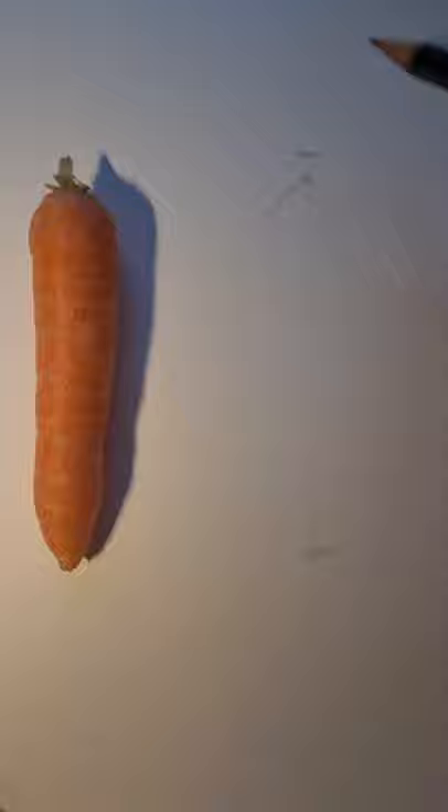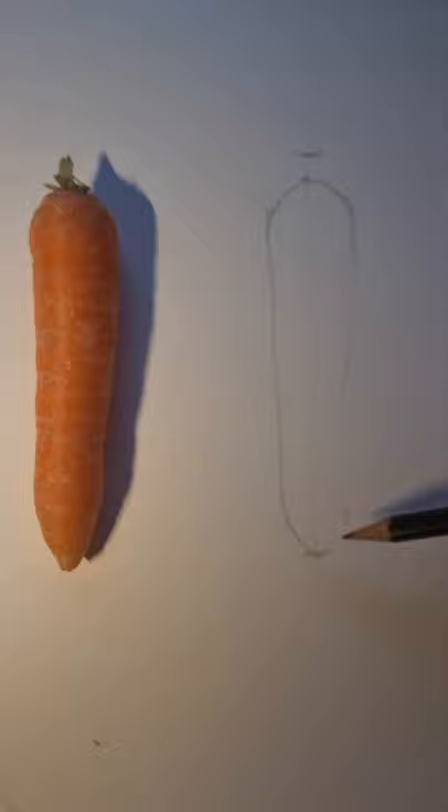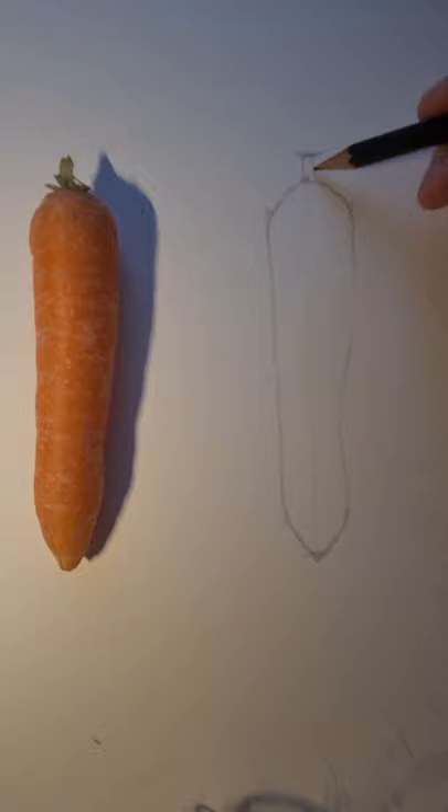Now I'm starting slowly to draw the outline of the carrot. Look at the carrot very closely as you're drawing each line, trying to get as accurate as possible. As I go towards the bottom end of the carrot it's going to taper in a little bit, just like the carrot in front of you. Then I'm going to draw in the green leafy bit at the top as accurately as I can.